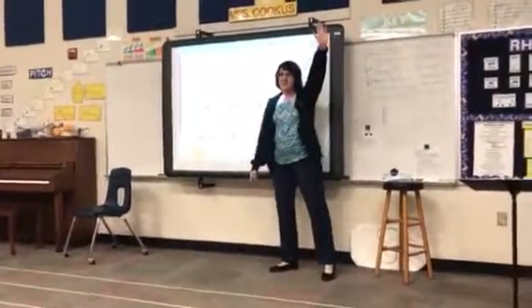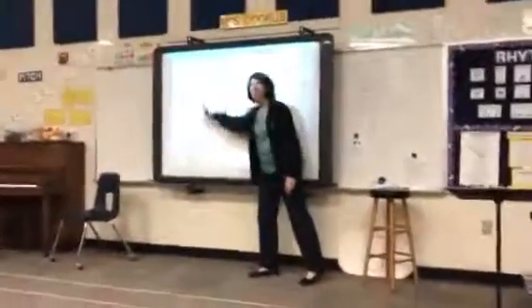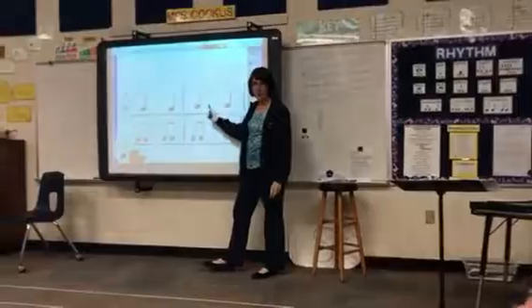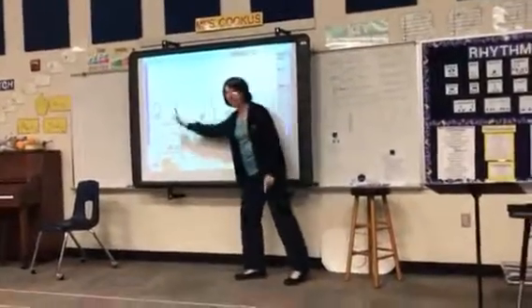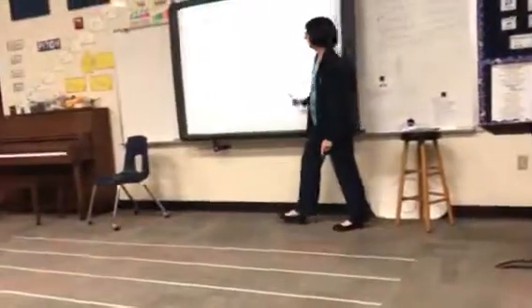Ready, who's got this? Ready and go now. One, two, one, two. Are you tapping? One day, two day, one day, two.